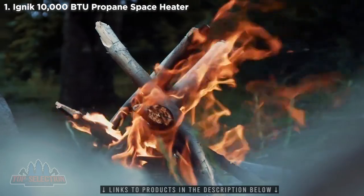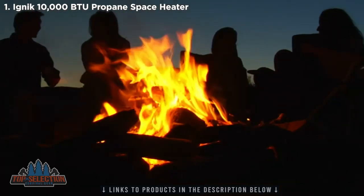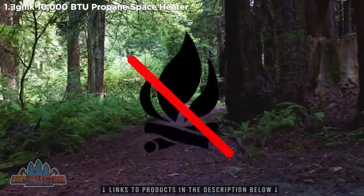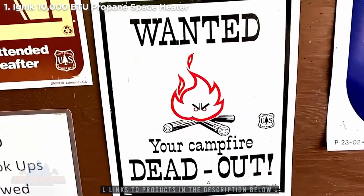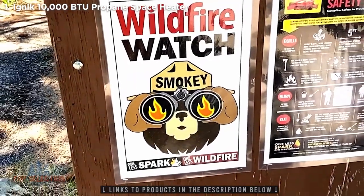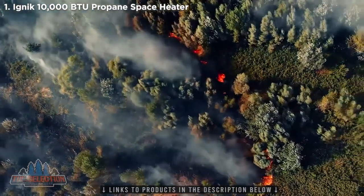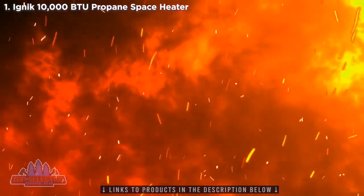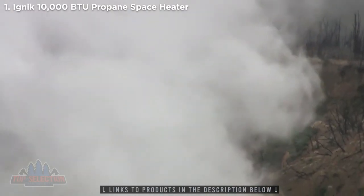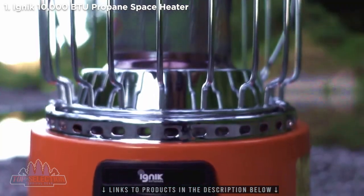A campfire is a gathering point for warmth, socializing, and cooking on any camp trip. Unfortunately, with the increased presence of wildfires, burn bans have become commonplace, limiting where and when we can enjoy a campfire's glow. In fact, wildfires destroy an average of 6 million acres of land in the U.S. each year and account for about 20% of global carbon emissions. The IGNIC 2-in-1 Heater Stove goes where a campfire can, providing safe, reliable outdoor heat and cooking.